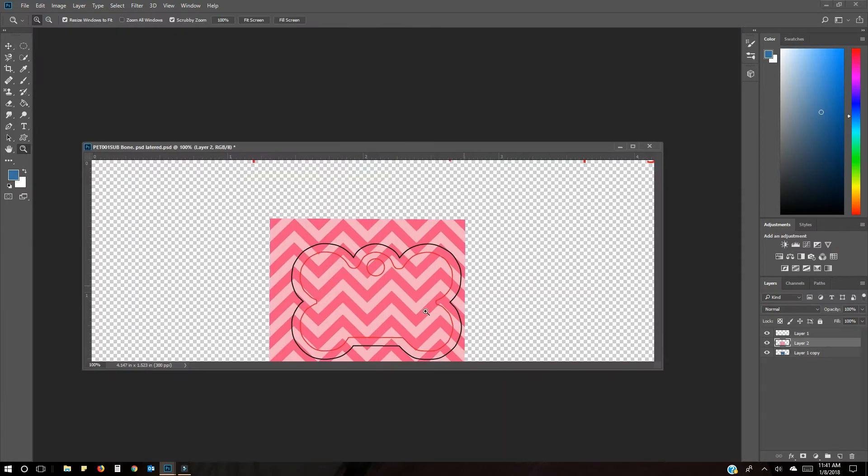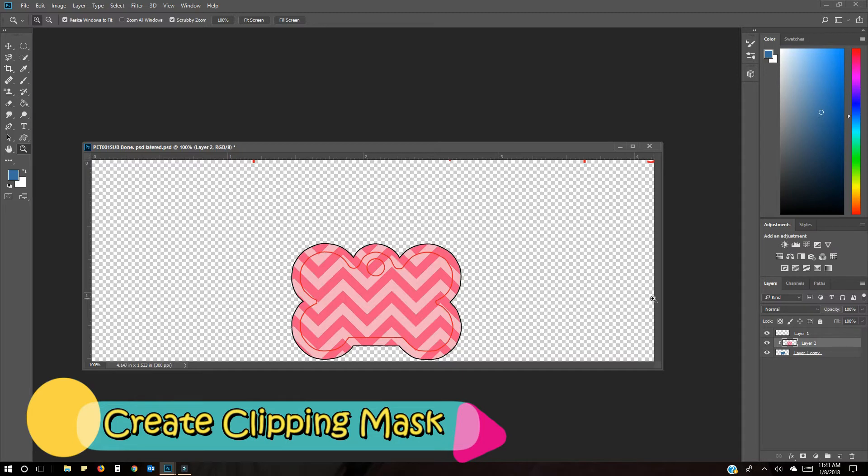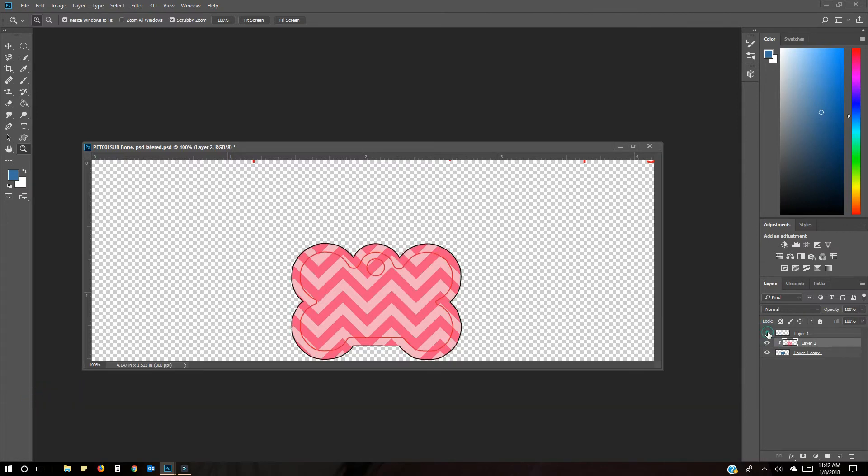Now you can see the paper is in the middle with the safe area visible. What we're going to do is clip the paper to the template. Highlight the digital paper layer, then click and go to 'Create Clipping Mask.' There we go — we're in the area. The safe area is shown and the red line is the actual product.